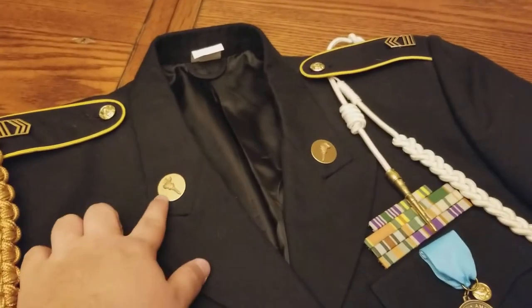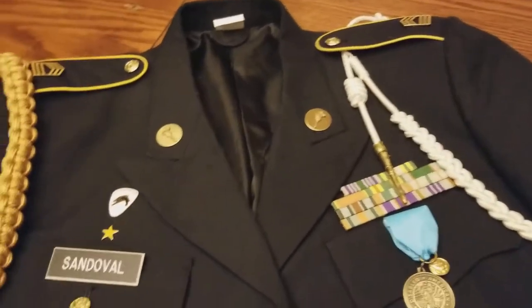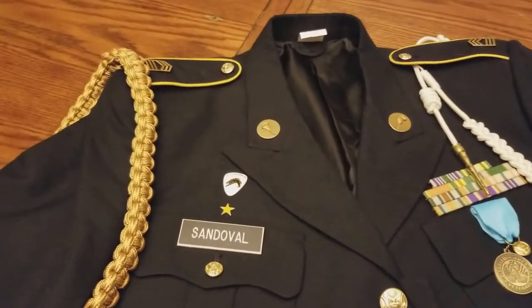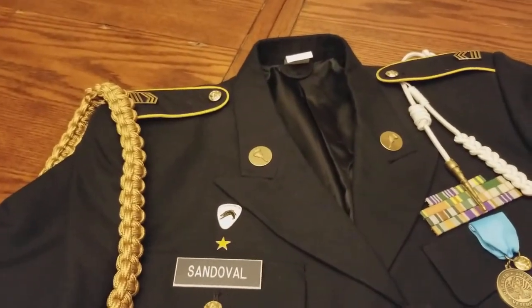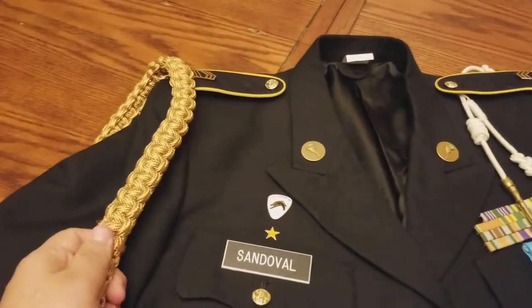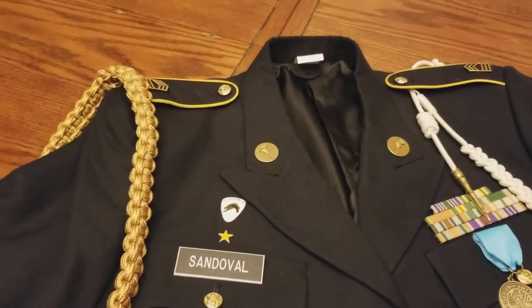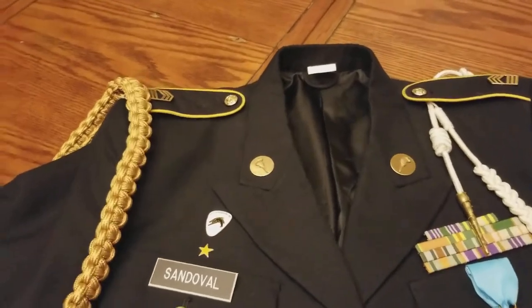These are the torches — knowledge and stuff like that. I'm not going to get too in-depth on what everything means. I'll just give you the bottom line. This tan or sand cord, whatever you want to call it, looks more brass than anything — it's basically the marksmanship cord.